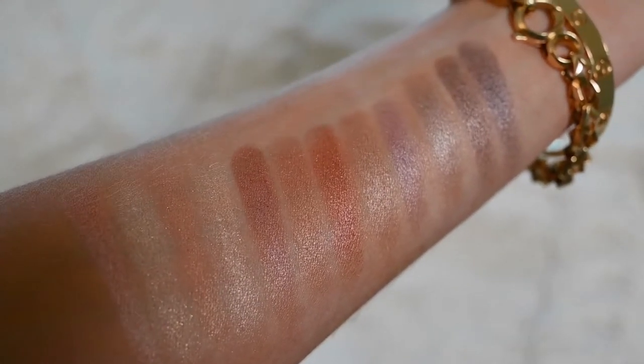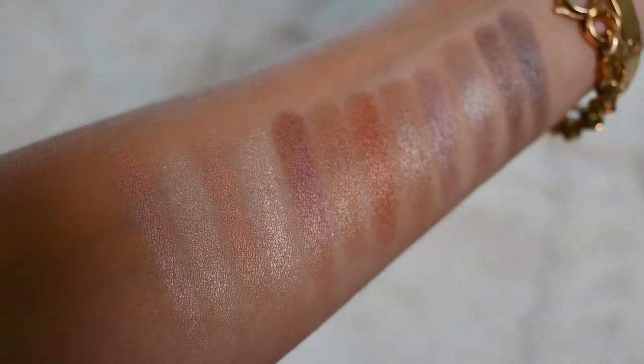One thing I found interesting is that the pigmentation on this pro palette is very different than in the small ones — these are very sheer. If you can imagine that kind of runway eye that is sort of glistening, almost like it's wet, there's a wash of color all over — that's the effect this gives. Without a base, they faded quite quickly; within an hour or two about 50% had faded, and by end of day it was almost completely gone. But with a good base — even the Too Faced Shadow Insurance will do the trick — these last all day and are absolutely beautiful.